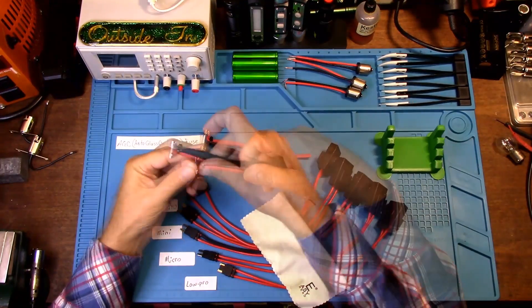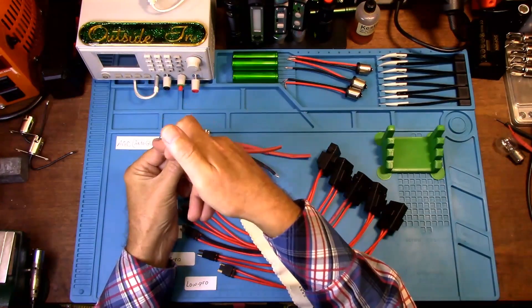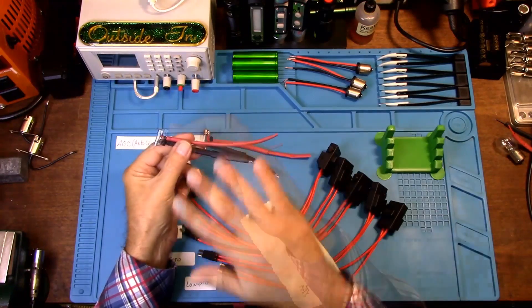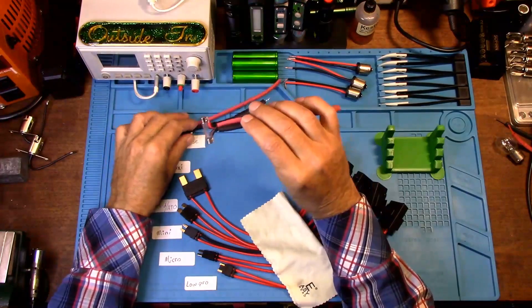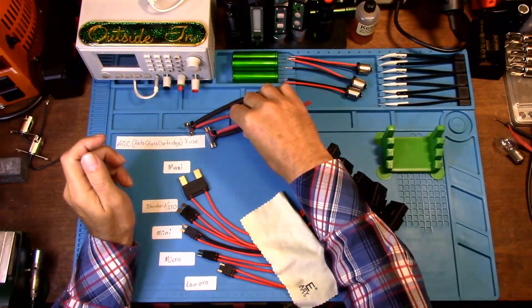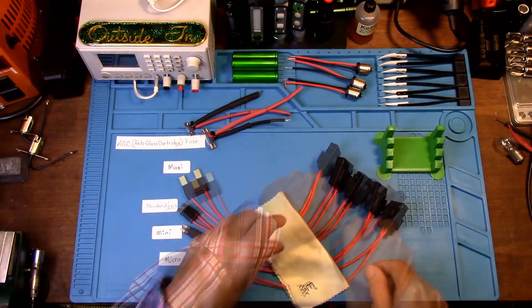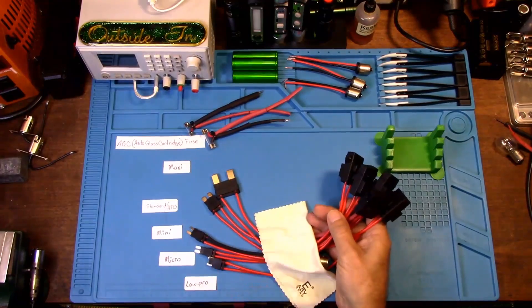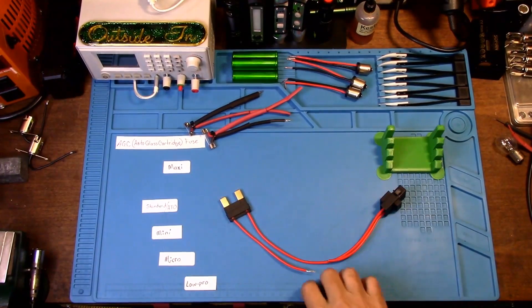All you have to do is solder your wires to the ends. You'll want a positive side and a negative side on your blown fuse to be able to test for short to grounds. This is a 20 millimeter and a 30 millimeter AGC fuse and you'll still be able to create your short to ground tester. I'm going to build the first one and then speed through the rest of the fuses. I'll start with the maxi fuse adapter.